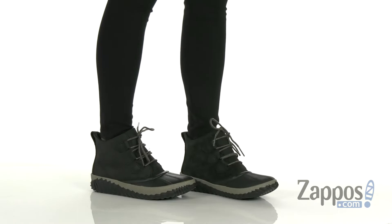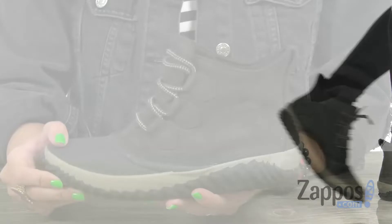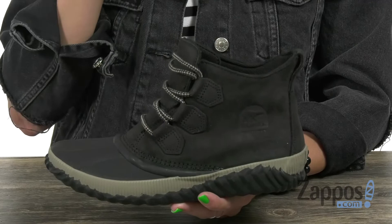Hey everyone, Autumn from Zappos here, and this is the Out and About Plus from Sorelle. These cute little rain boots have a waterproof full grain leather, suede, or textile upper. Easy to lace up,